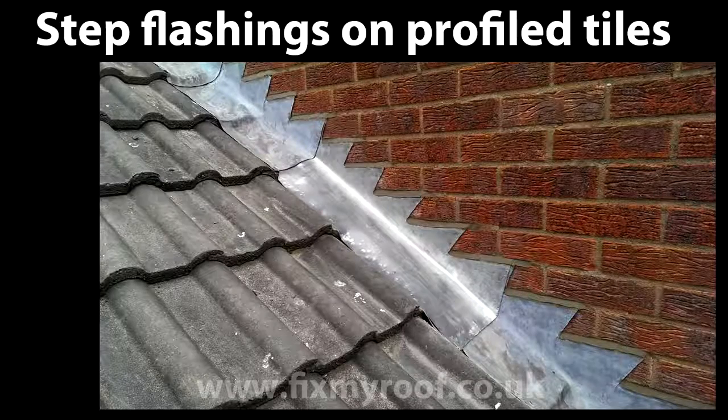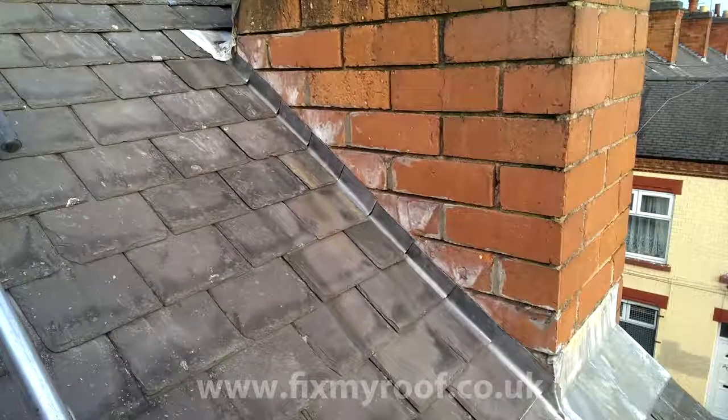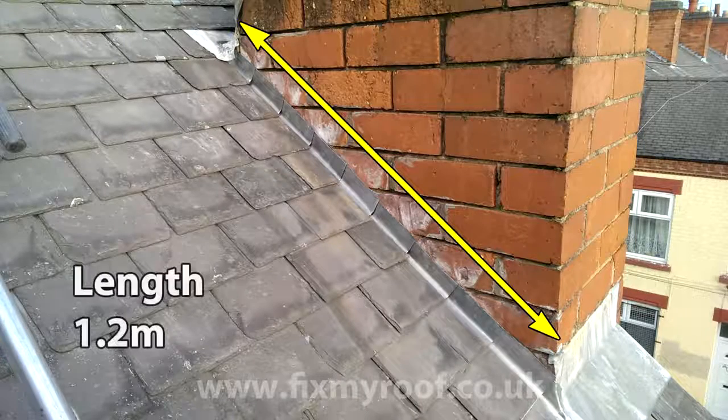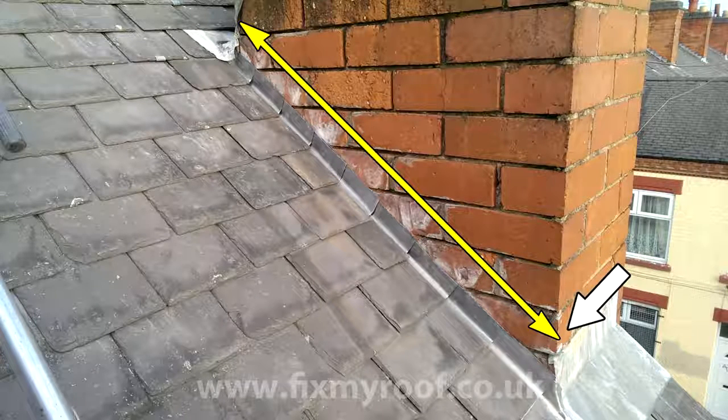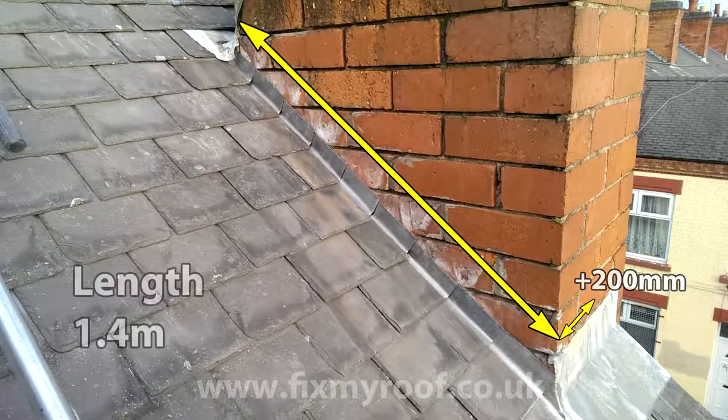If you're fitting step flashings to profile tiles or over a conservatory, you'll find a dedicated link in the description bar for that. Here I'm going to be fitting new step flashings to this chimney stack, but if you're fitting them to any other brick wall the technique will be exactly the same. The first place to start is to measure the length required — here it's around 1.2 meters or 4 feet on the face of this chimney. I also need additional flashing to wrap around the front face of the brickwork at the bottom, so I'm adding 200 millimeters, making the total length 1.4 meters.